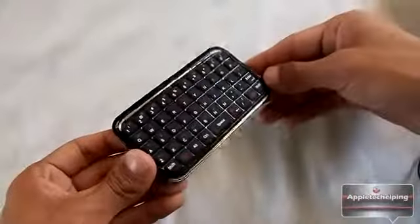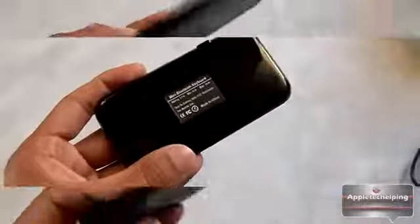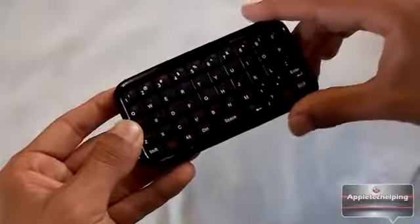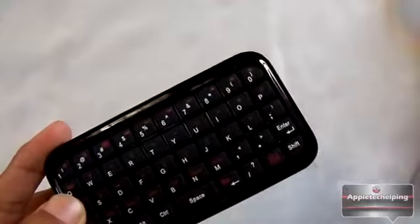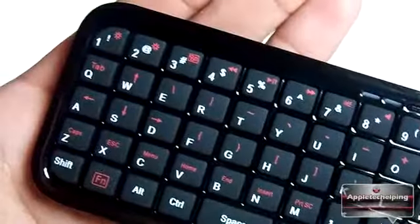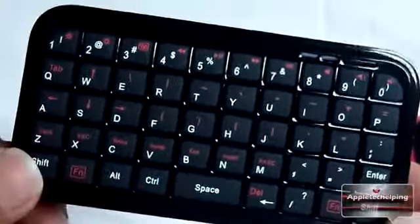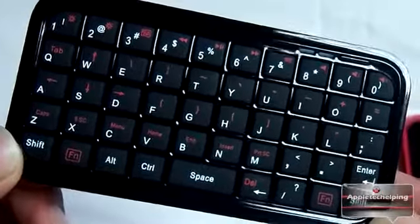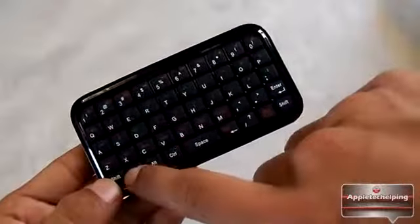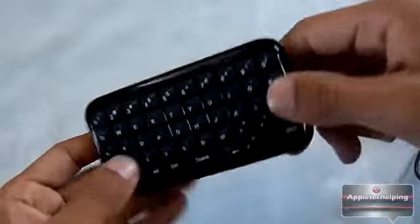Taking the mini keyboard out of the foam, you can see it has a glossy finish, which makes it a fingerprint magnet. On the back it says 'mini Bluetooth keyboard, made in China.' Towards the top you get the USB input and the on/off switch. There's also an LED light that shows when it's pairing and when the device is on. On the front you have regular keyboard buttons — numbers one through nine and zero — along with symbols, an enter button, two shift buttons, space, delete, alt, ctrl, and an FN key that changes letters into symbols.